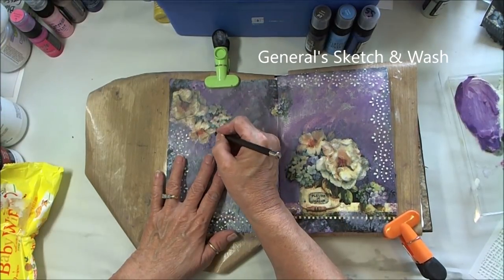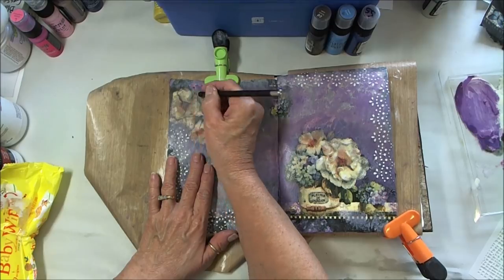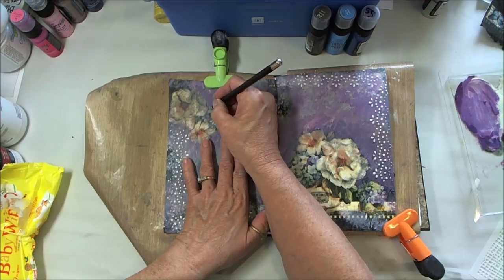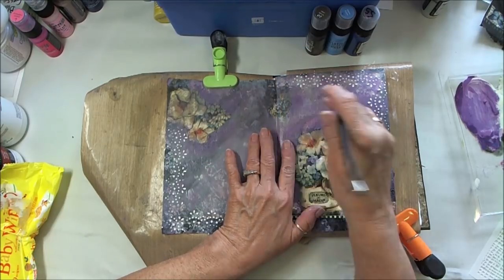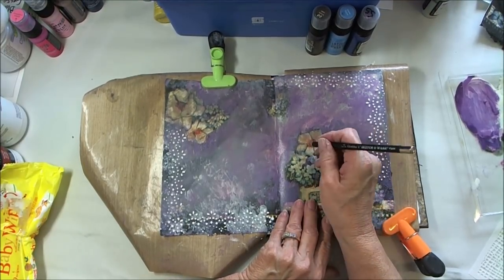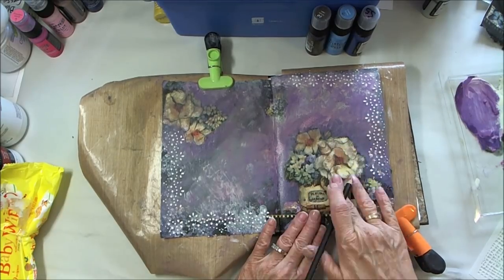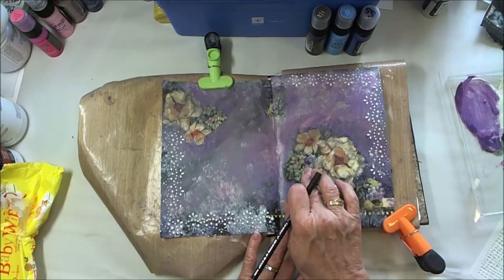Everyone always outlines their stuff, and I have this General sketch and wash pencil. Wouldn't you think if it says sketch and wash, you'd realize you should use some water or a paintbrush to activate the pencil? I didn't even think about that. It did outline things somewhat, but probably if I knew what I was doing better, it would have been much better to fill in the petals with some paint and add more shading. But I thought I was doing good figuring it out, so I'm not going to be too critical — everybody's got to start somewhere.